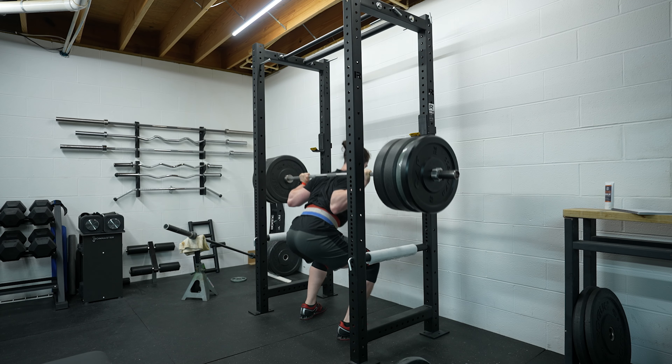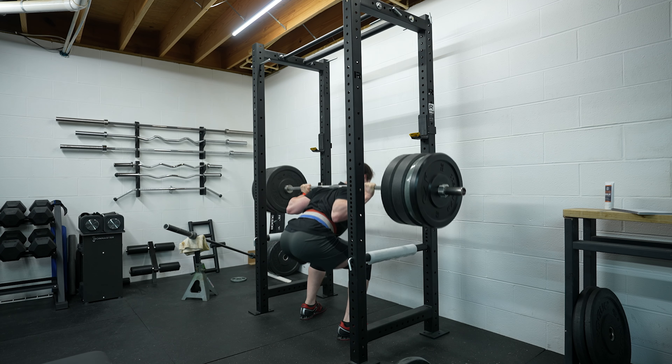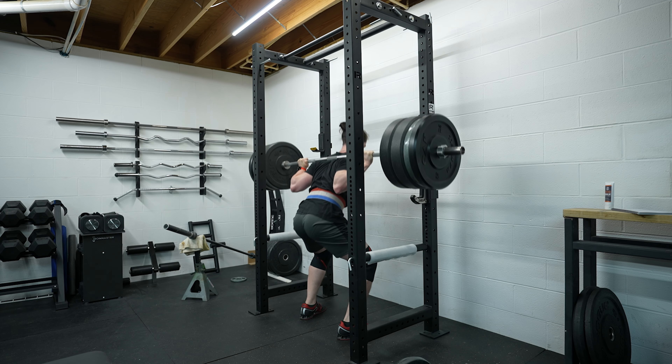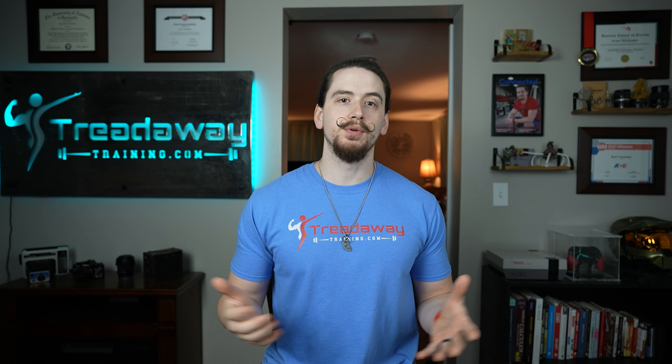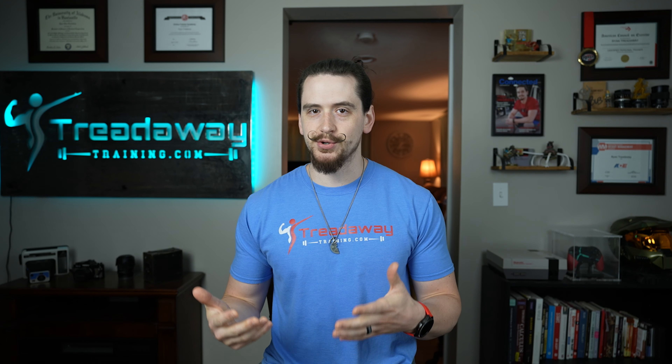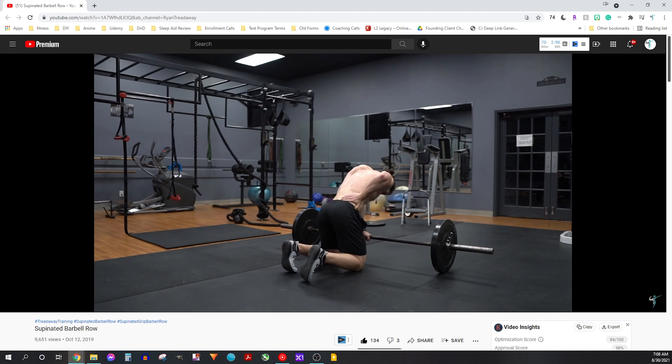The barbell squat is the undisputed king of leg exercises. However, that doesn't mean you want to do only barbell squats all the time. There are some reasons why some people wouldn't want to or can't do barbell squats — back injury, for example. Even when doing everything correctly, some people are just more prone to back injury than others. If I go heavy on barbell squats more than once per week, it causes a little bit of lumbar discomfort.